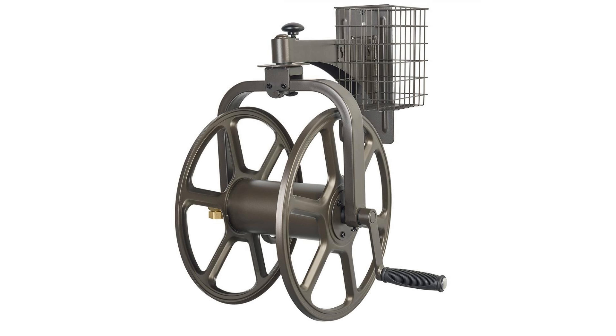90-degree solid brass swivel prevents hose damage. Brass and galvanized fittings fully assembled — just attach the handle. Mounting hardware not included.